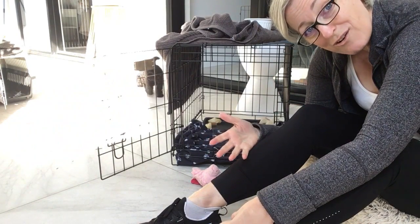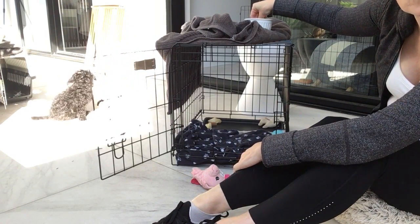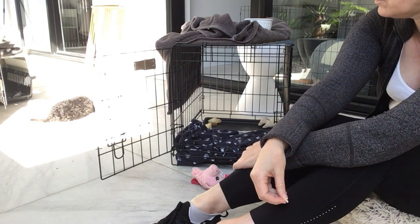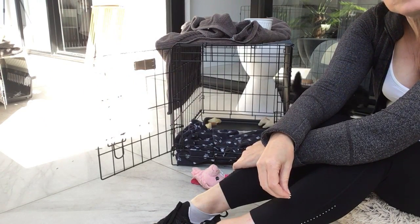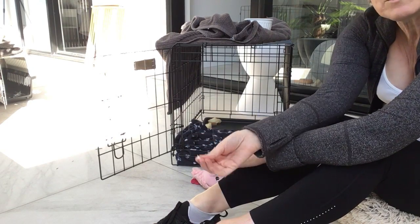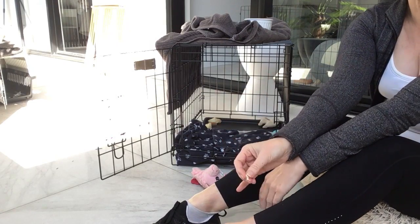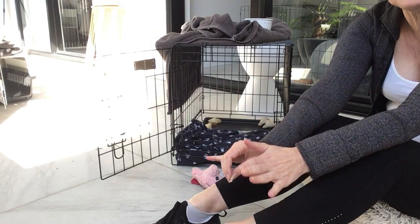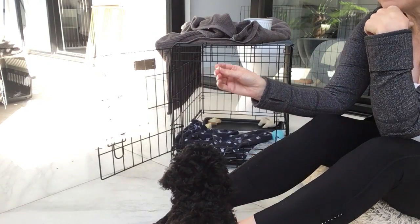Luna is 10 weeks old, a toy Cavoodle, and she was a bit of a nightmare at first — I just couldn't work out how to do things. I thought I needed to resort to a trainer, but it was quite surprising that I could get her crate trained, because with my previous Cavoodle I couldn't do it. Now I've learned so much more watching Zak George's channel and How to Train a Dream Dog.